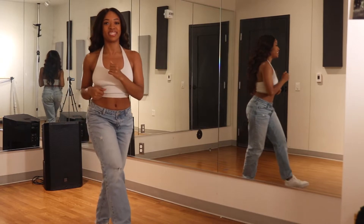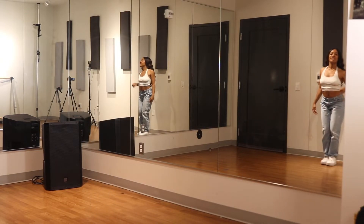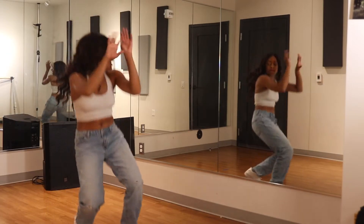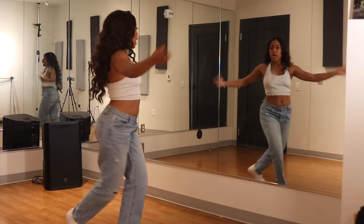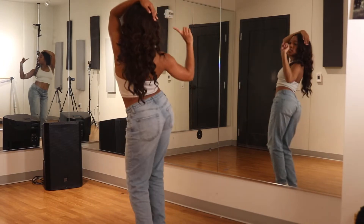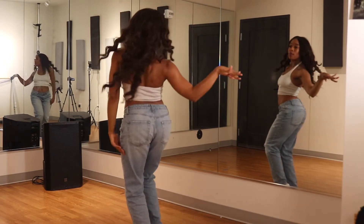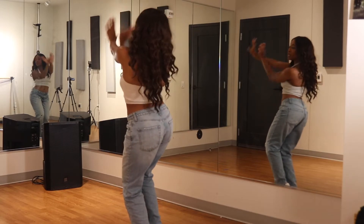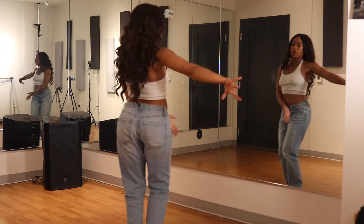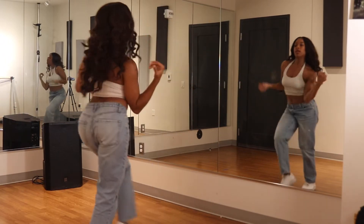Now let's do it with music. 4, 5, 6, 7, here we go. And 1, 2, 3, side and swipe 2, 3. And hop, and step, and step to the side. And then shake, shake, shake, shake, shake, shake, and swipe. And 1, 2, 3, and 4. 1, 2, 3, 4, 5. And slap. And flow, flow. He wasn't man enough for me.